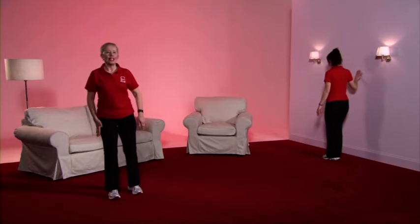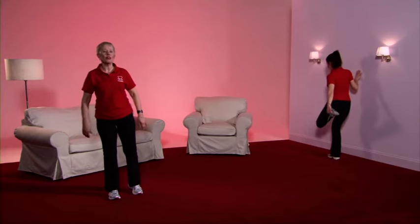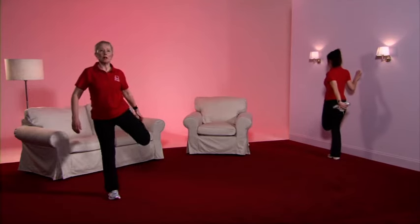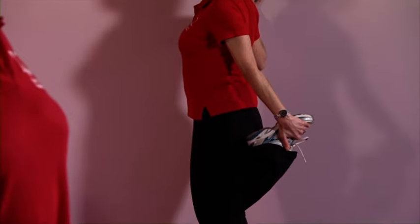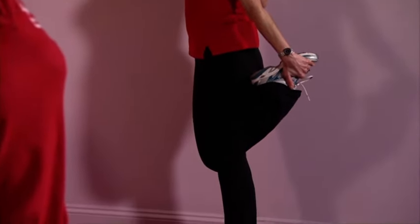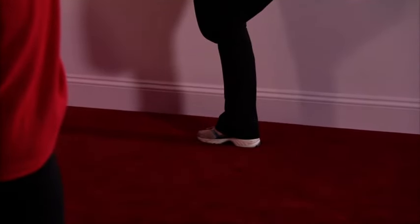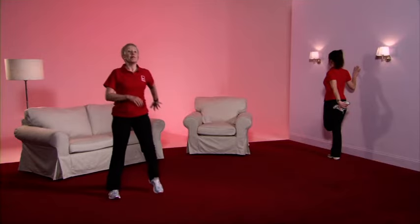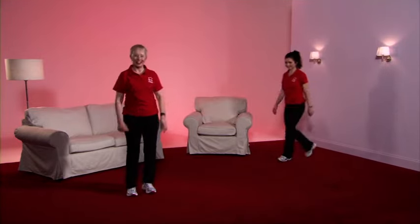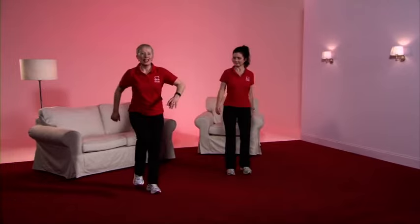Now take the weight onto the left leg — focus on something that's not moving, bring up the foot, hold the shoelaces or the tracksuit bottom, whatever's most comfortable for you. Feel the tension in the front of the thigh. Back to the march. Well done. Good work. That's our warm-up finished.